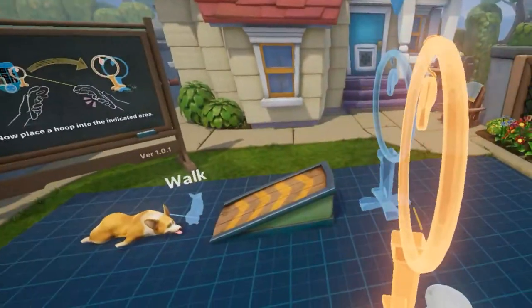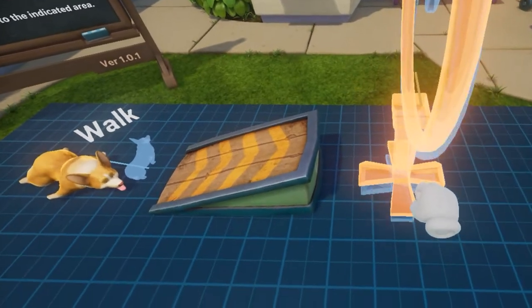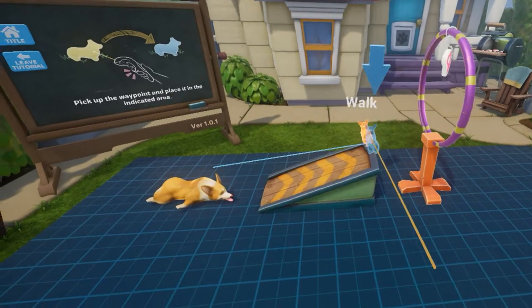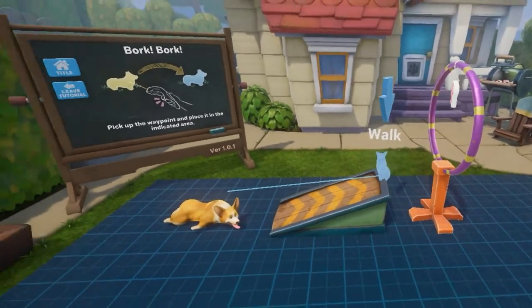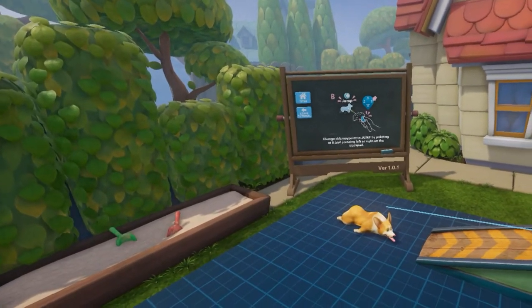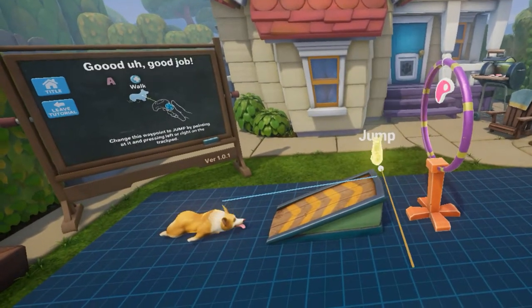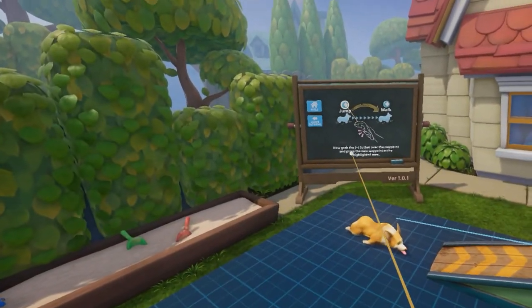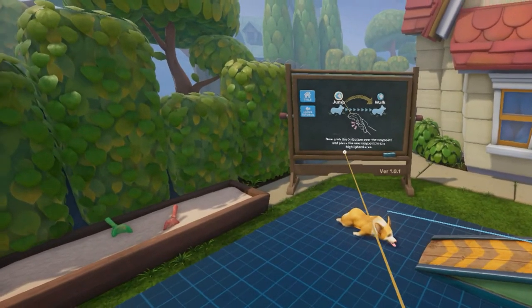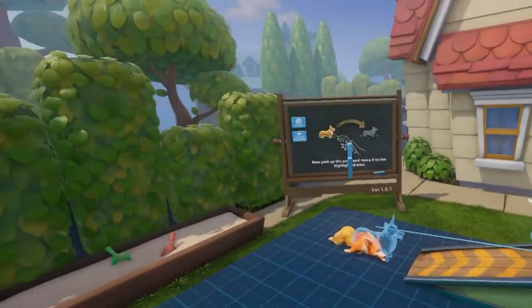We need to place a hoop — this is a hoop. Can I move over here and place it? Pick up the waypoint and place it in the indicated area, so over here. Change this waypoint to jump by pointing at it and pressing left or right on the trackpad. Jump. Now grab the plus button over the waypoint and place the new waypoint on the highlighted area. I see how this works — so now he's gonna jump through there and start walking.